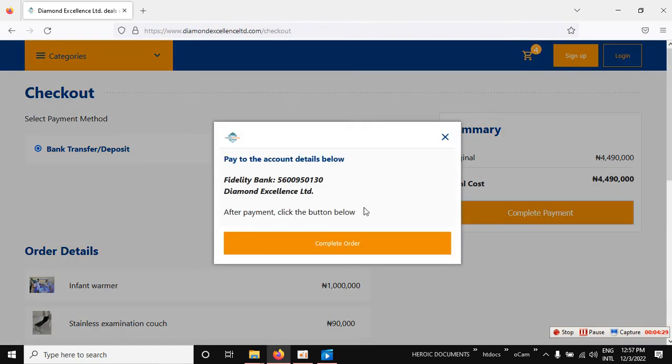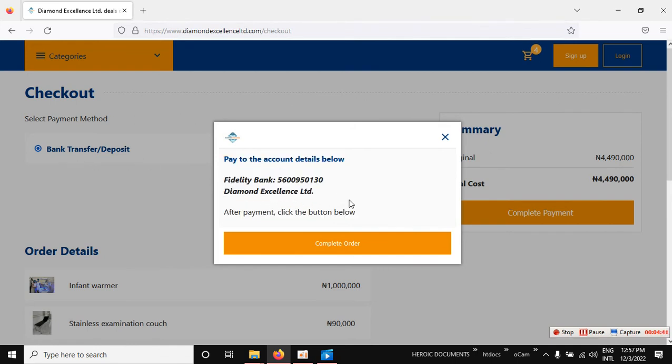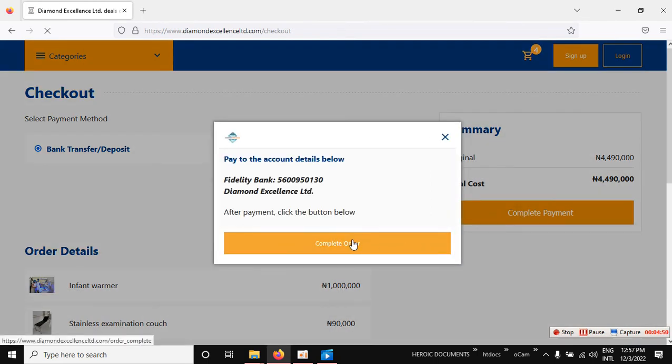Click 'Complete Payment.' If you chose debit card, it will lead you to an online payment page. If you chose bank transfer, you will see our bank account details and can pay directly to our bank account. Then click 'Complete Order.'